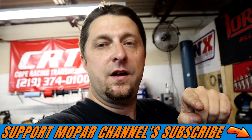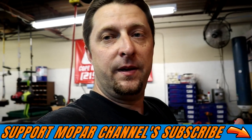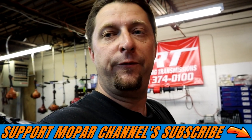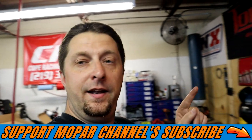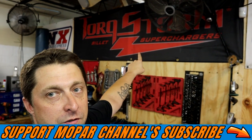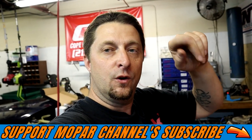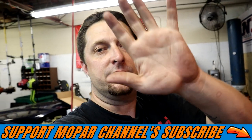There'll be another part to this install and we'll see how far we get — there might be another one to follow after that. Torque Storm superchargers — as always, stay safe out there guys. Don't forget to hit that subscribe button, we'll see you guys on the next one.